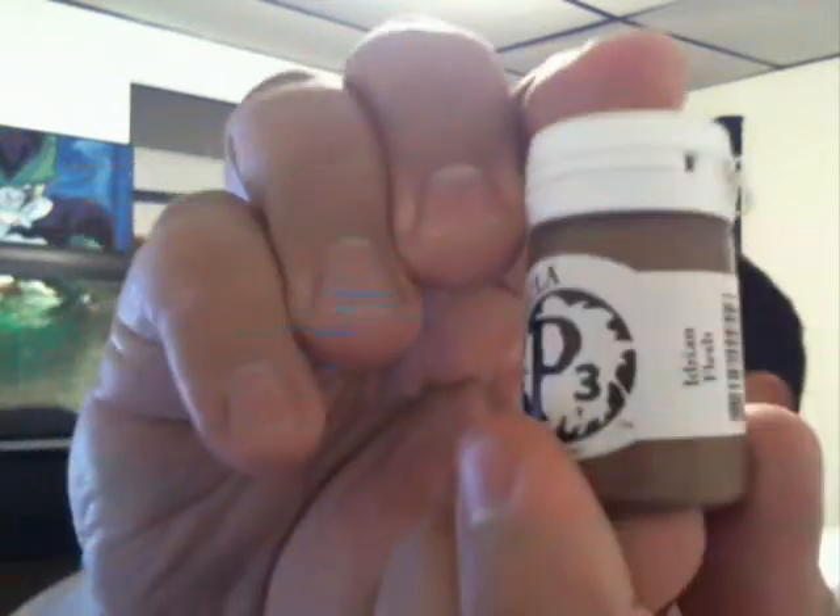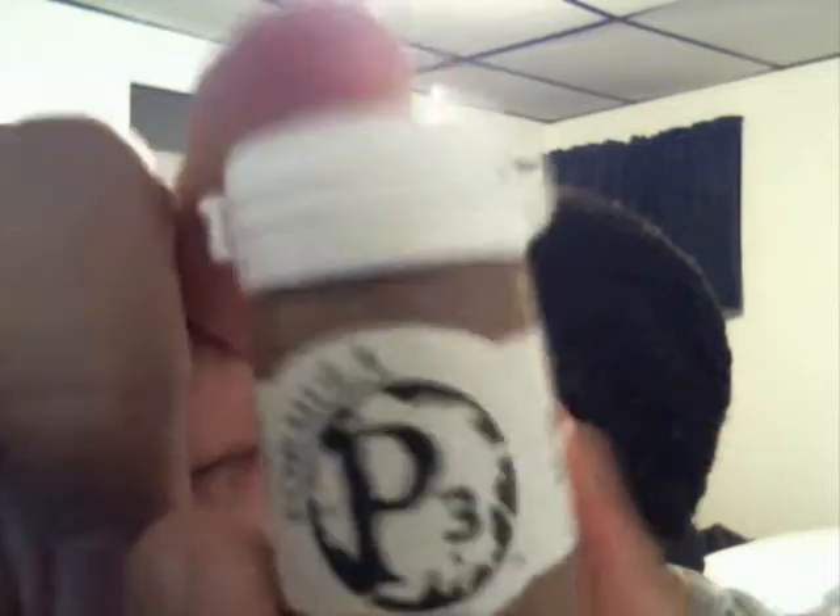I'm going to keep my invoice here so I can tell you guys what the colors are as I get them out. The first color, which is one I've had before, is Iyanden Flesh by P3. It's a good brown color that I like using on my bases, particularly my resin bases.